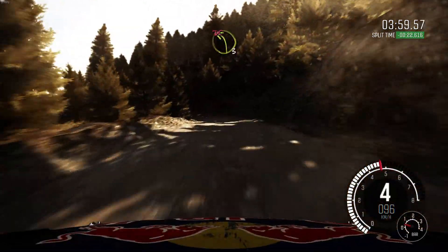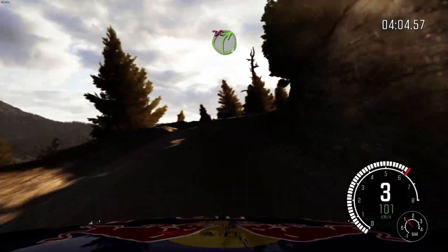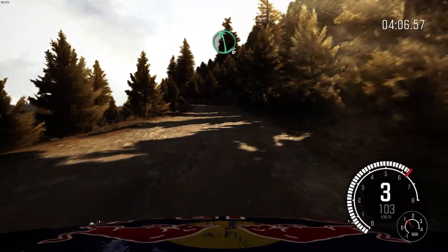Left 3, half long. Don't cut. Bad camber. Into right 4, half long. Don't cut. 60. Left 6, over crest.